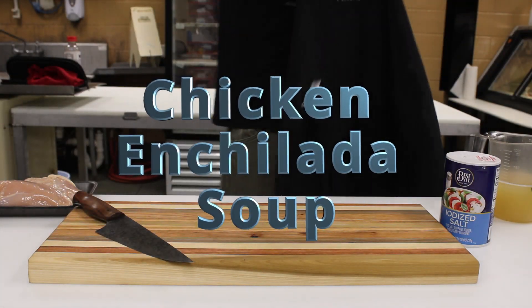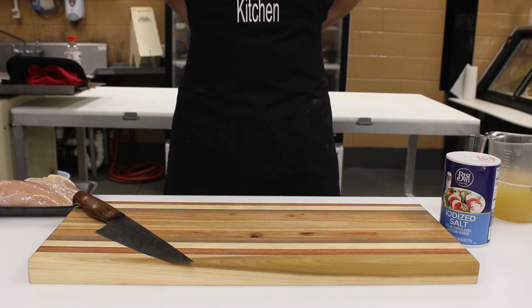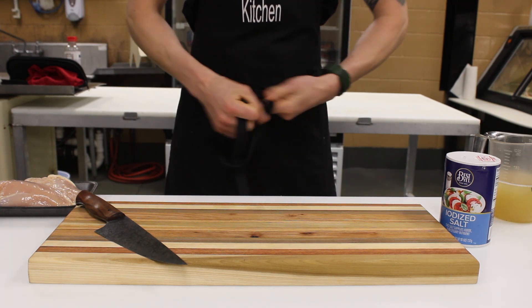Hello, and welcome to Montgomery's Kitchen. I'm your chef and host, James Montgomery Anderson. It's a nice rainy morning here in Kane, Pennsylvania, and we've got lots to do today.